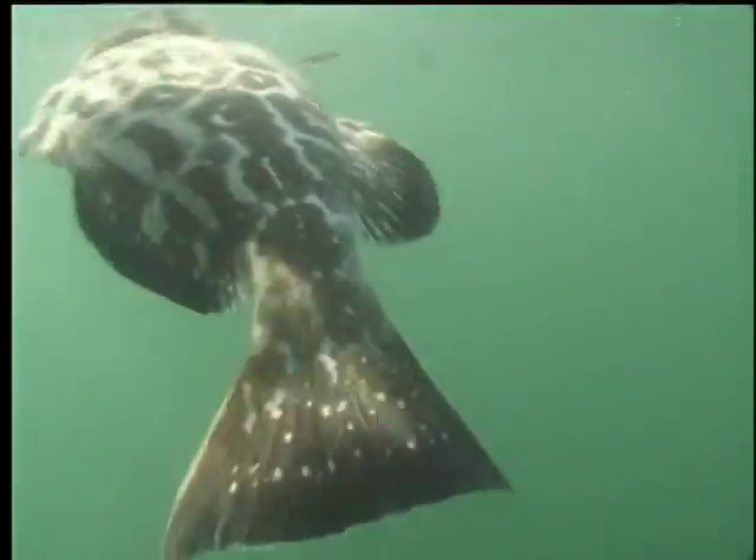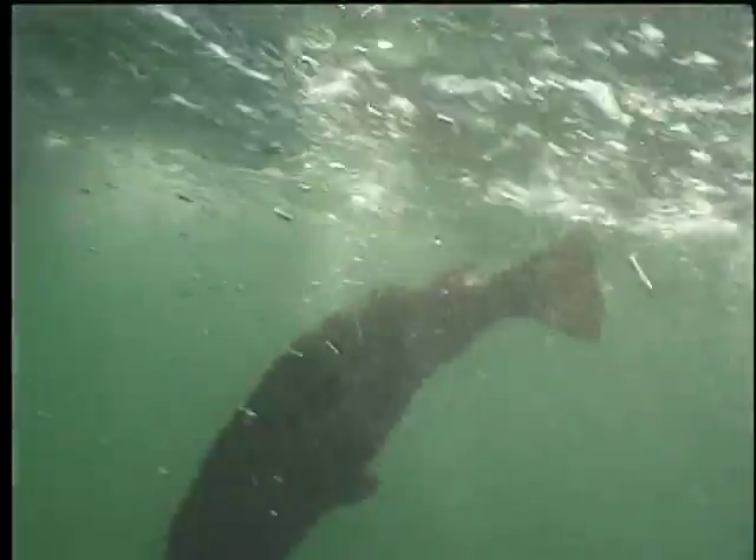If a released fish floats back to the surface, it's worth the effort to recover it and try to resuscitate it again.